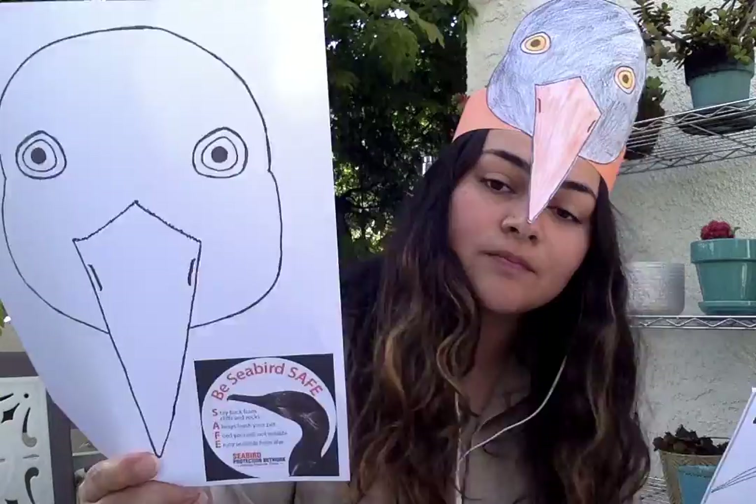You might have seen the full-bodied black oyster catcher or just the black oyster catcher head. You can use whichever one you want. I chose to use the head but you can use the body if you'd like. The only other materials you'll need besides those coloring pages are a stapler and a pair of scissors.